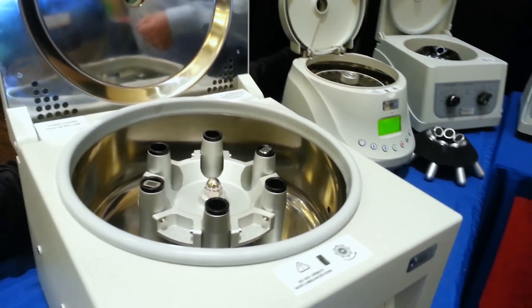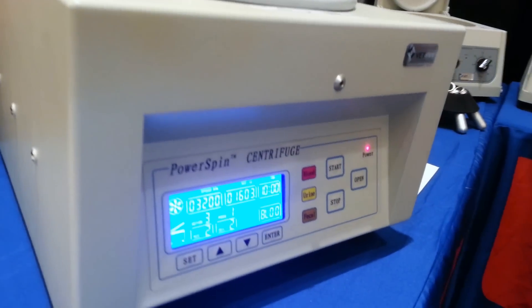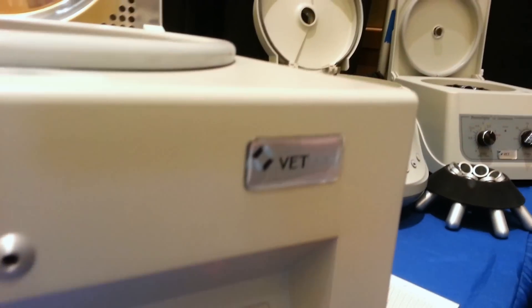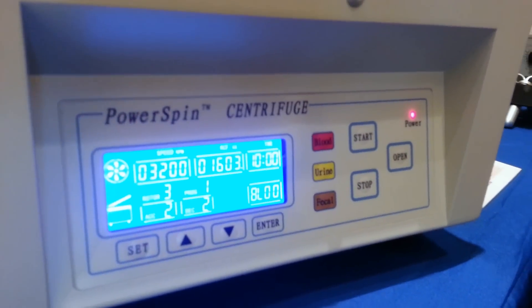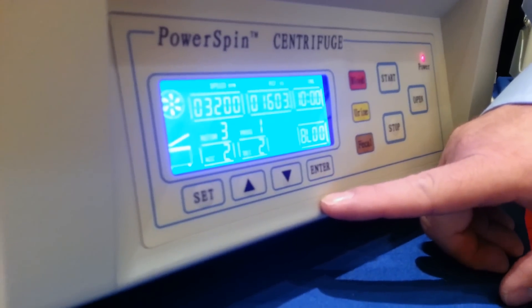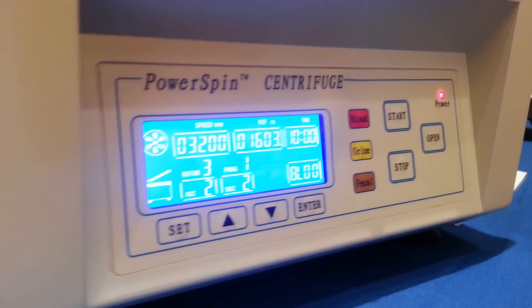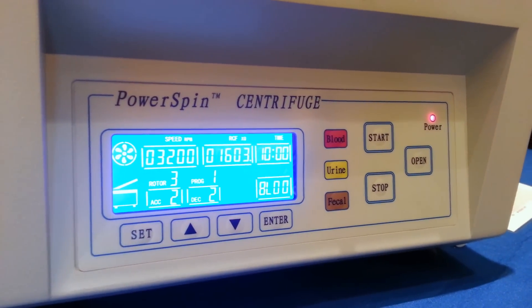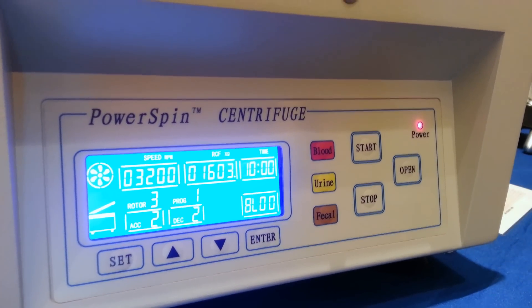This design is in response to the MWI equipment team and some of the customers asking for things to be a little more simplified. These different specimens are pre-set, but you also have controls for setting any run time or speed that you want if you want to do a different type of run. So it's a very versatile centrifuge — it will do just about everything that a customer would want to do.